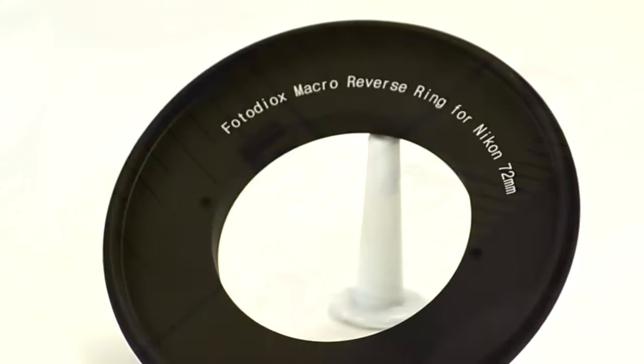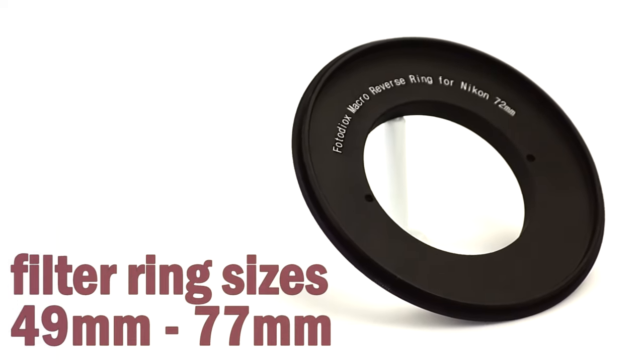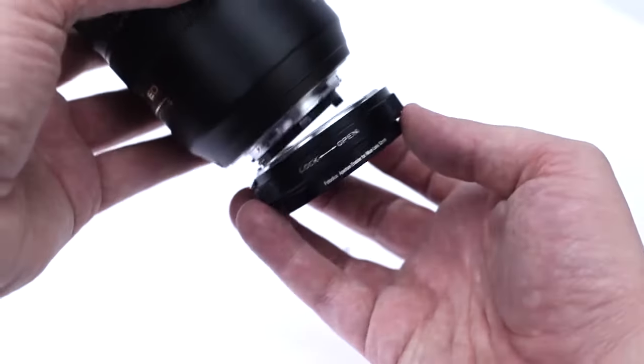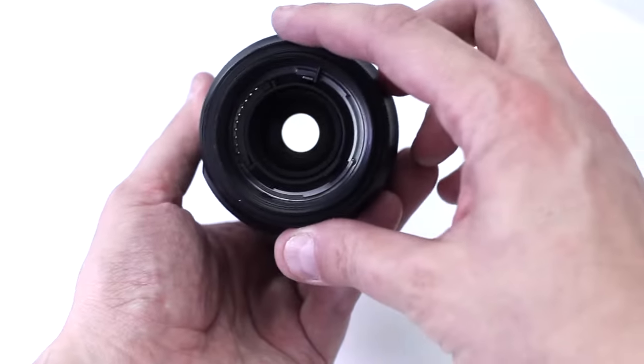We offer macro reversing rings with filter ring sizes from 49mm to 77mm. If you're using a Nikon G or DX series lens, mount the Fotodiox Nikon Aperture Enabler to open up the lens's aperture.